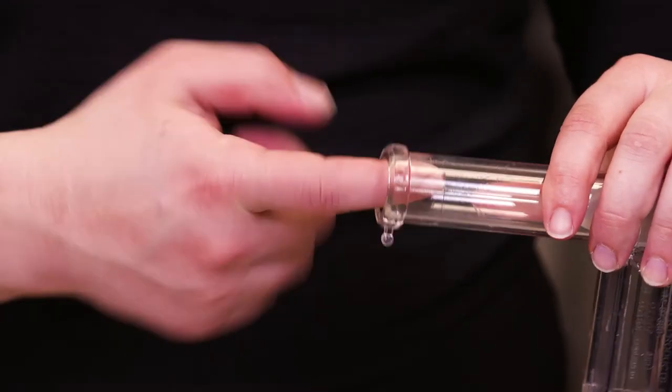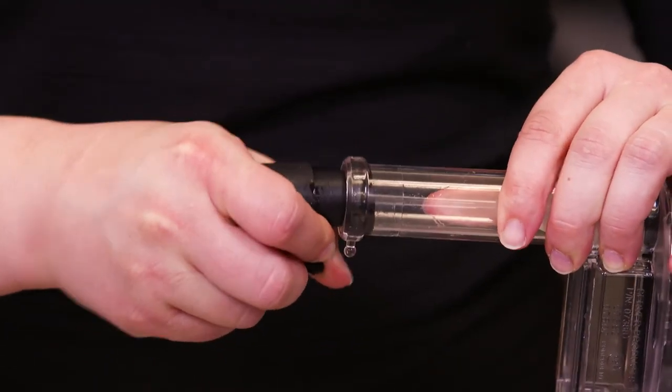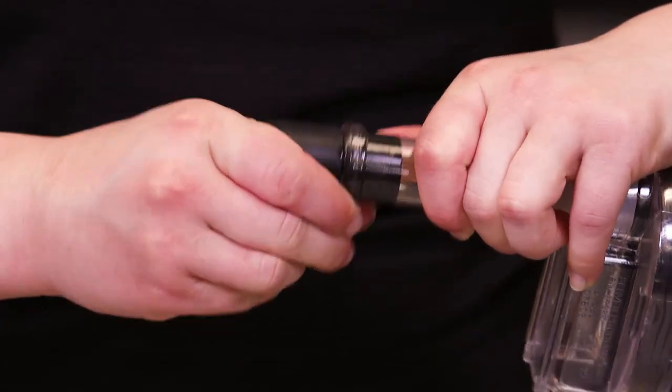To complete the pump assembly, lubricate and insert the discharge fitting into the pump housing discharge tube. Secure the fitting to the tube by placing the loop of the fitting around the peg.